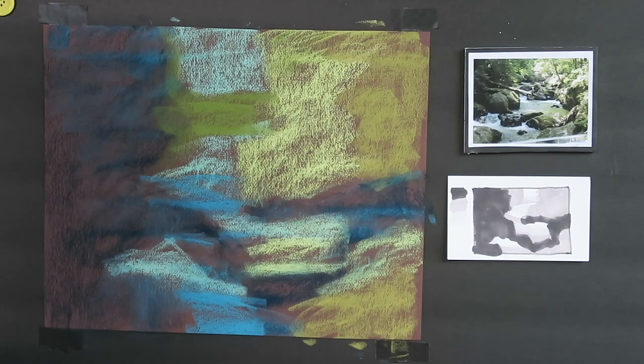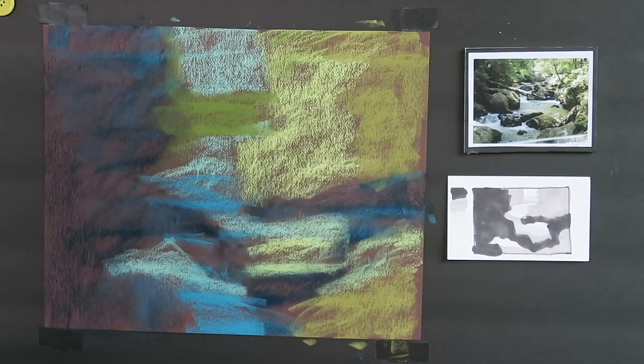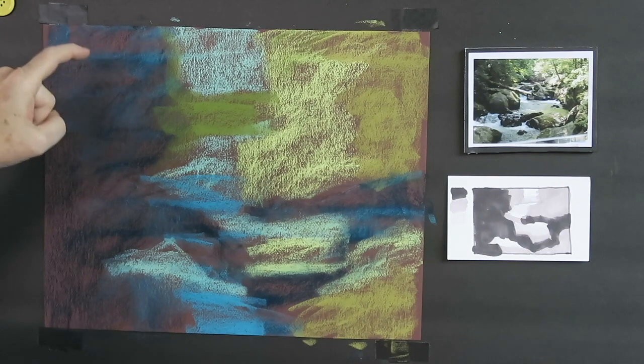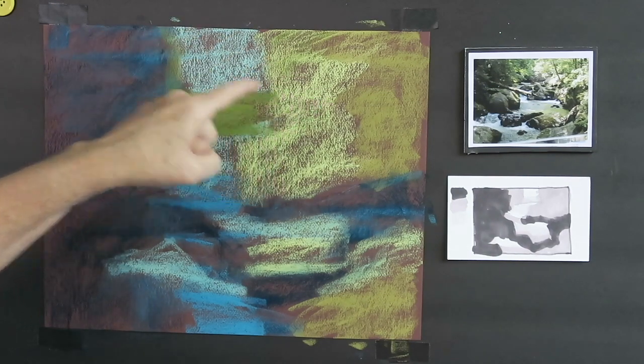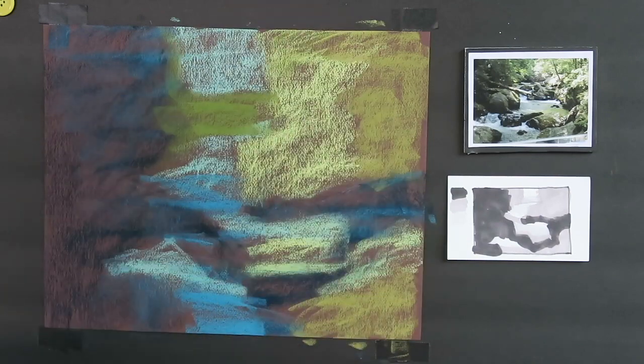When I look at this, I can see some interesting shapes and arrangements — would it work as an abstract? Maybe. The main thing you want to say is: is it an interesting design? This is a paint along, so at this point would be a really good time for you — if you're painting along with me — to pause the video and go back and block in your big simple shapes. Remember: start with the dark, go to the light, then the most intense color, then pick a color for the other areas.